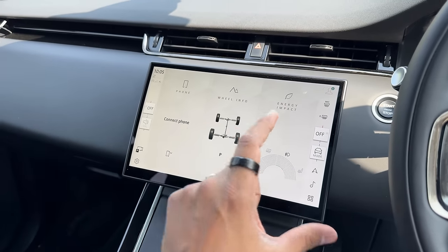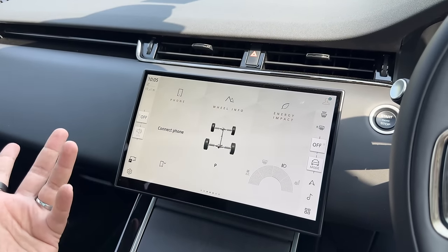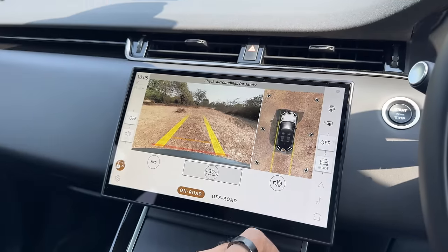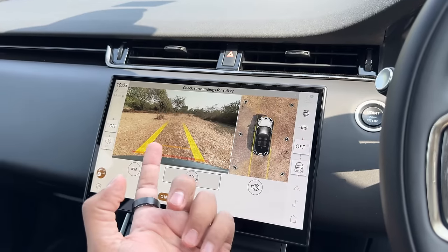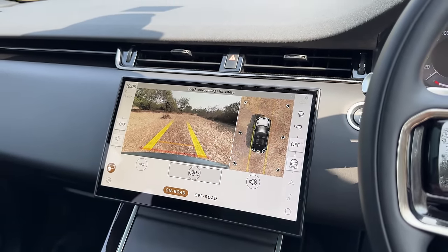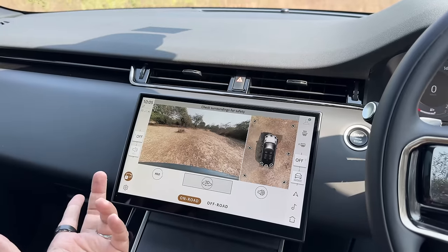Imagine at night you park your car and turn off the air conditioning because it's chilly. Then in the day the first thing you do is reverse the car — reverse parking camera turns on. Now I want to turn on the air conditioning but I cannot, because when the rear camera is activated you simply cannot activate the air conditioning system. That is a big problem with having everything in one screen. And what happens if the screen hangs? You are completely stuck.